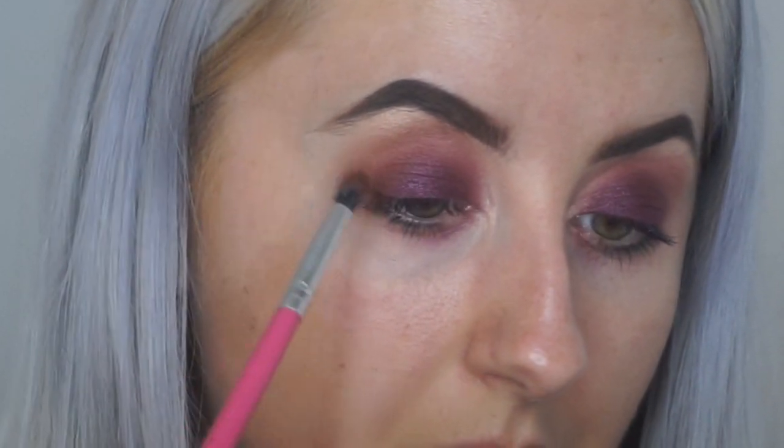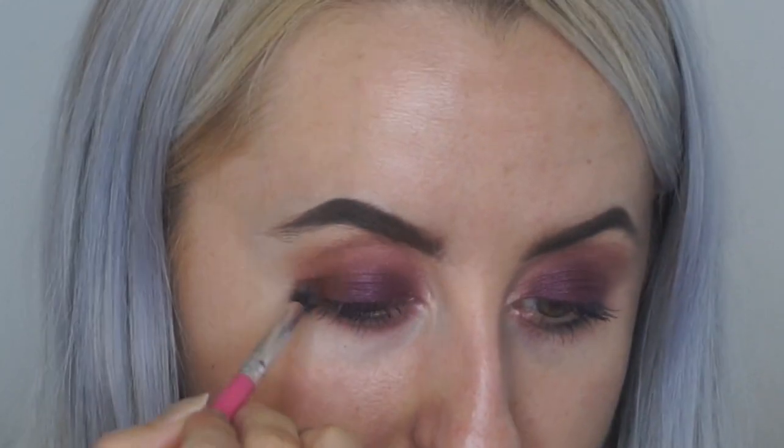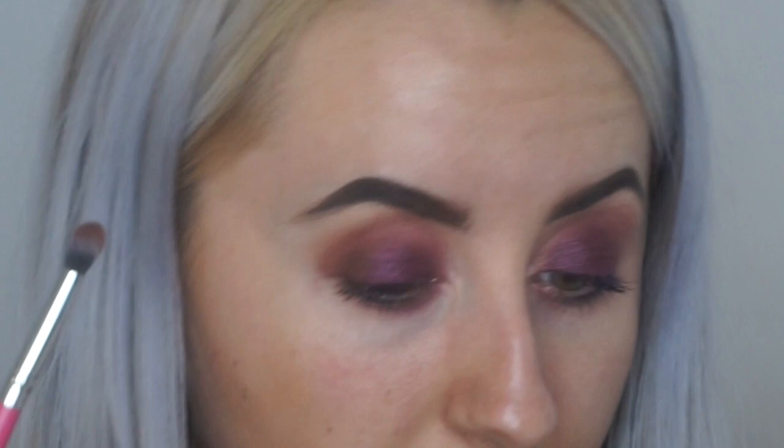I'm going to get a smaller blending brush — the Peaches and Cream PC22 brush — and just dip a bit of the brown, Duchess, into the corners. Then I'm going to go back in with my original brush, back into Princess the first shade, and blend it out a little bit more. Then with a pencil brush, I'm going to go back in with Crown, the white shade.